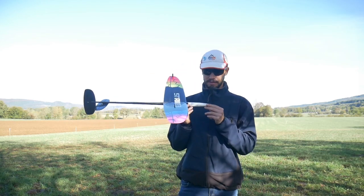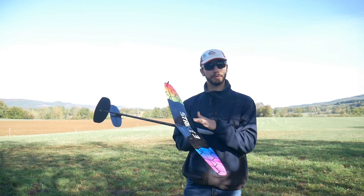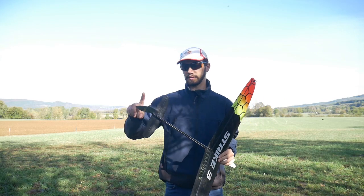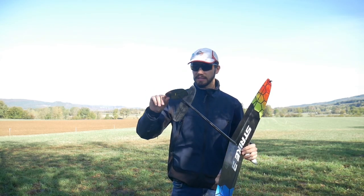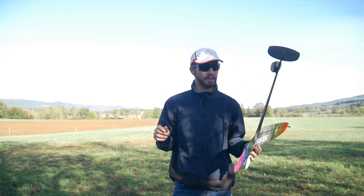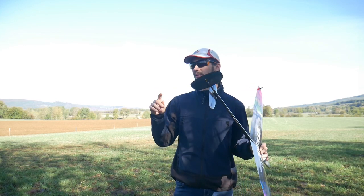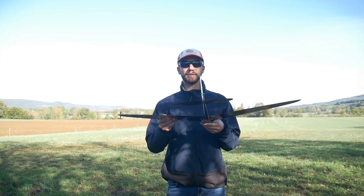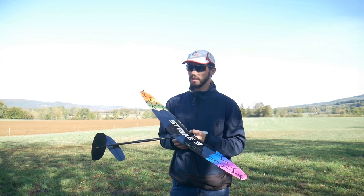Surprisingly, the elevon doesn't move at all for the preset. Only the elevator and rudder move. I already mentioned I'd do a dedicated video about the rudder preset — I'll do it soon, I promise. So it's 2 millimeters rudder preset and about 1.5 to 2 millimeters elevator preset. You don't need more than that. A little more if you have a much more forward CG. The reason for the rudder preset is to better counter the snaking — a bit of rudder preset is appreciated. Try it if you never have.